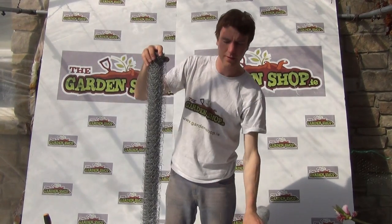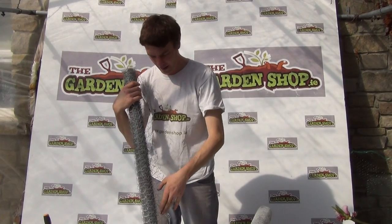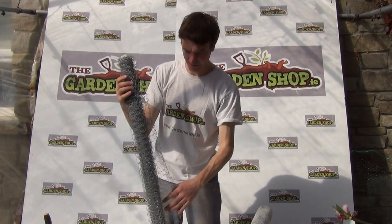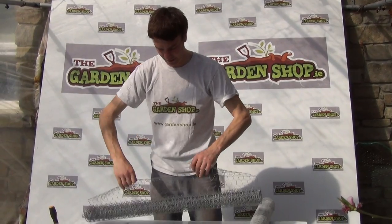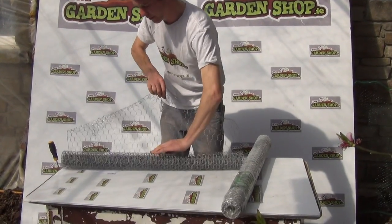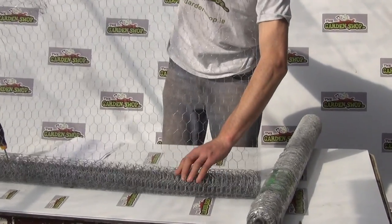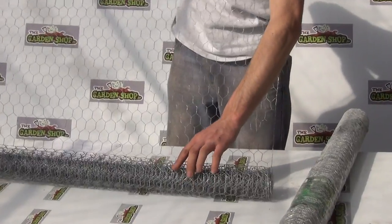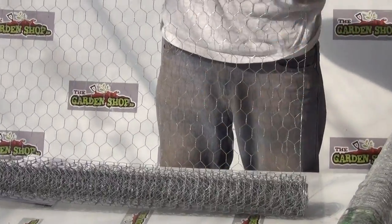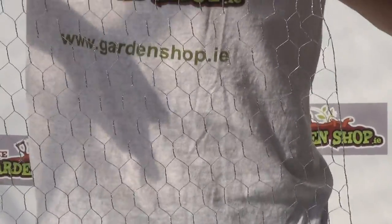So here it is — this is the product and I'll just open it up for you so you can see what you are getting. It is a galvanized wire mesh and it will simply unravel to give you 5 meters in length. I can unravel just a piece of it here for you and you can see what you get. It is quite workable — you can straighten it out and bend it to whatever shape you want.